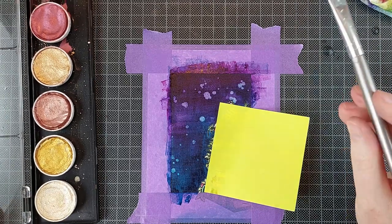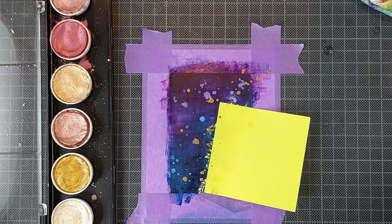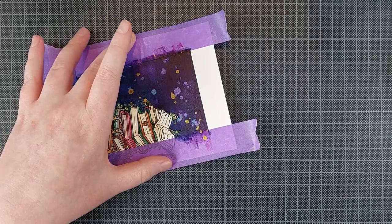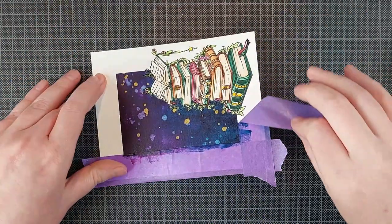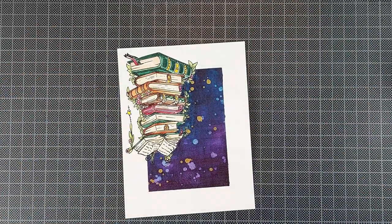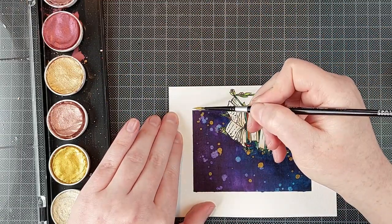This is a metallic watercolor from ColourRow or Finetec depending on where you are in the world. I'm just going to let that sit for a bit and mix in my water really well, because these are weird watercolors — you want to make sure the pigment is really mixed in with the water so you can have a very nice gold shine. I did heat set that splatter immediately because sometimes when you add it to a dark background it picks up the color of your background, and I didn't want that — I wanted a true gold.